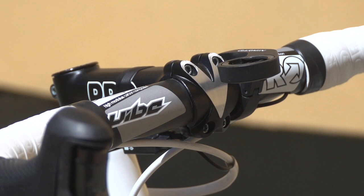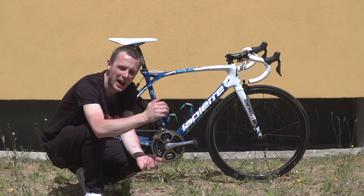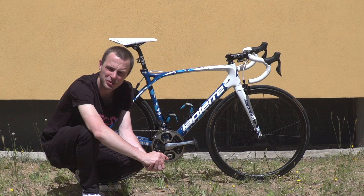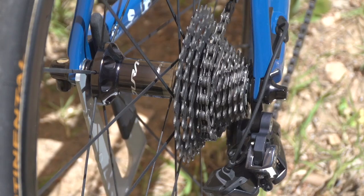Attached to the handlebars, Pinot has a Garmin out front mount. Like the rest of the FDJ team — FDJ are one of Shimano's favoured test teams — he's running the brand new Shimano Dura-Ace groupset for 2017.